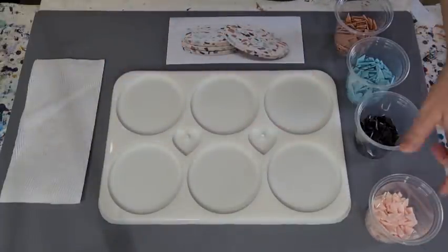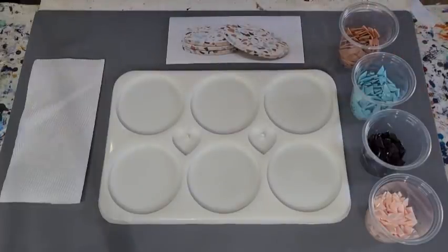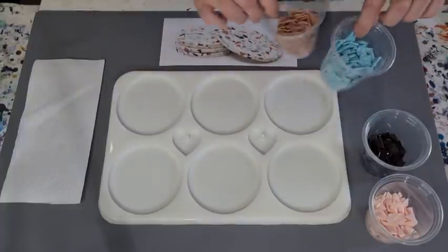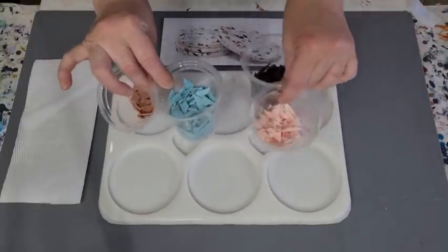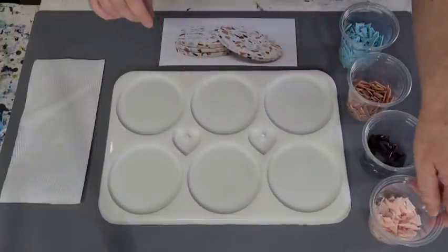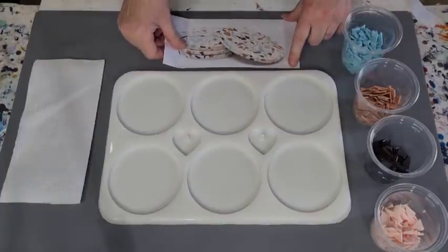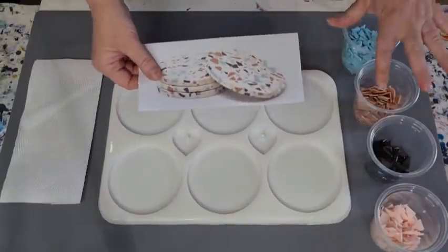G'day guys, welcome back, welcome to Pouring Your Heart Out. So lovely to have you all here today. This is going to be part two of my terrazzo resin coasters. Part one, if you missed it, was me showing you how I made these terrazzo-looking chips, so check that out. I'll link the other video in the top right-hand corner, or you can search on my videos.